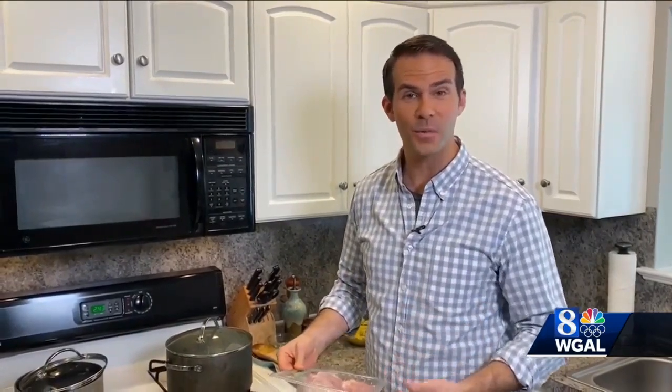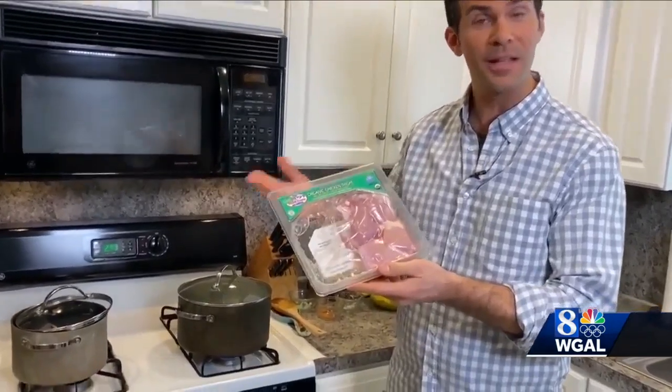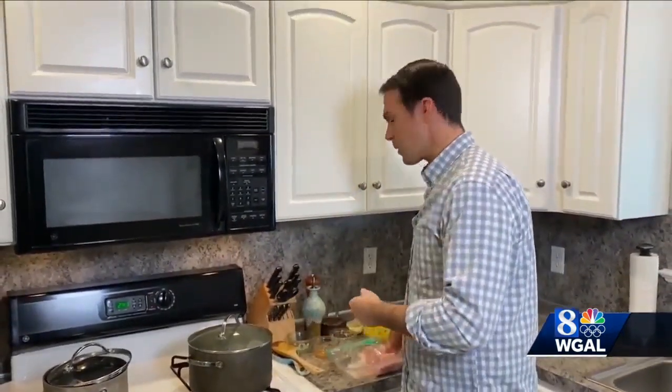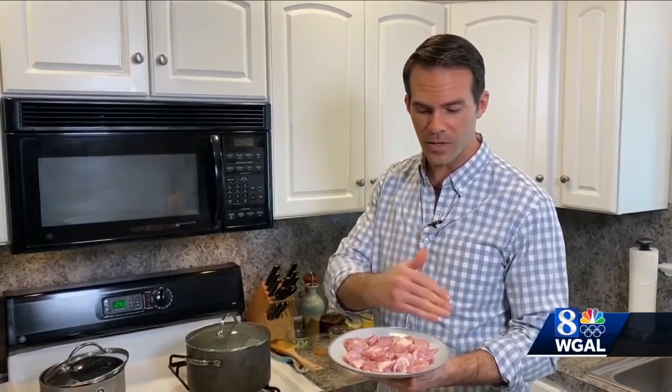While the vegetables are cooking, it's time to get our chicken ready. Since the Farm Show is about celebrating Pennsylvania products, that's what we're doing too. We are using Bell & Evans chicken from Fredericksburg, Lebanon County. You can use any kind of cut of chicken for the soup, whether it be thighs or breasts or maybe a combination. We have some boneless chicken thighs that we have cut and cubed and have ready to go for our pot.